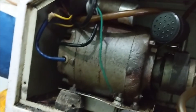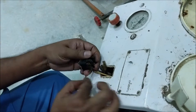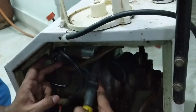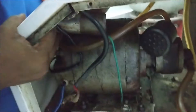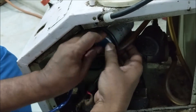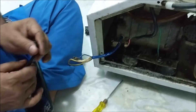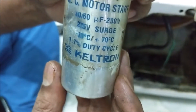Now let's remove the condenser installed in the motor and check it. The value of the condenser is 40 by 60 microfarad, 230 volt.